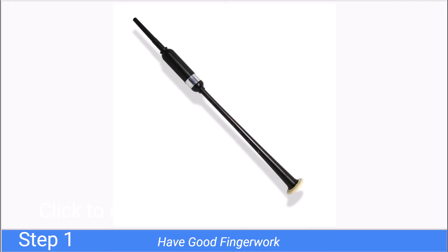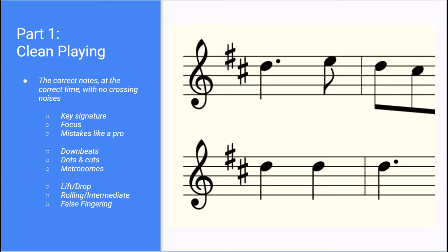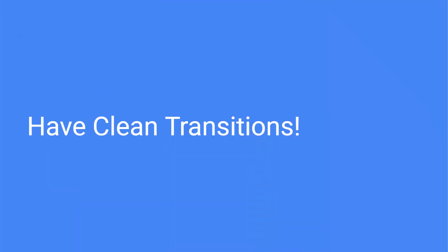In summary, this video has been the third in a series talking about step one: have good finger work. Part one: have clean playing, focusing on the big notes. And today we talked about having clean transitions, because crossing noises are the absolute worst. Don't play crossing noises. Have a great day, guys. Thank you.